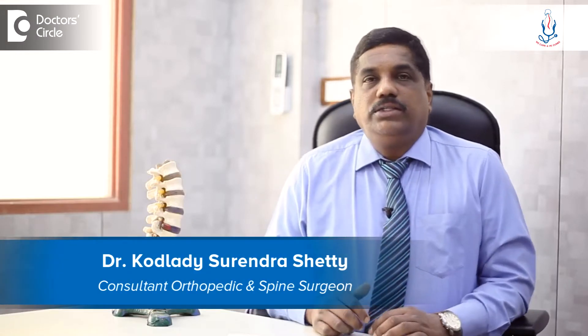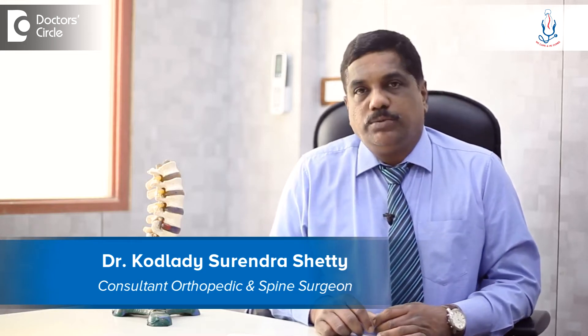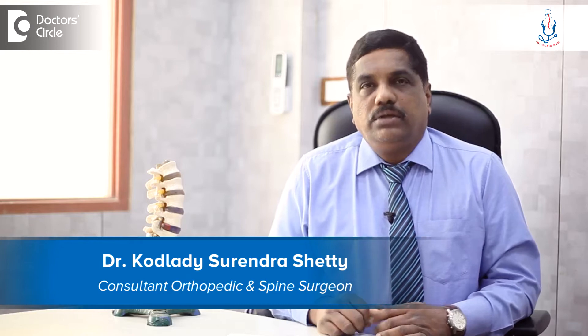I am Dr. Kodlade Surinrishetty, Consultant Spine Surgeon from Spine Care and Ortho Care Hospital, Maldi Road, Trollgate, Rajajanagam.